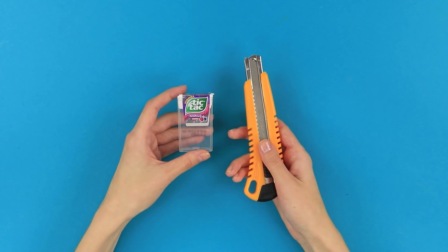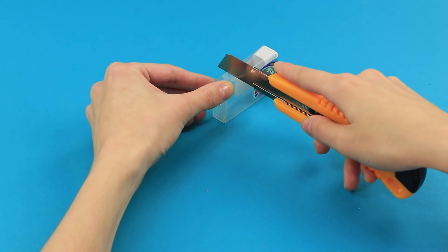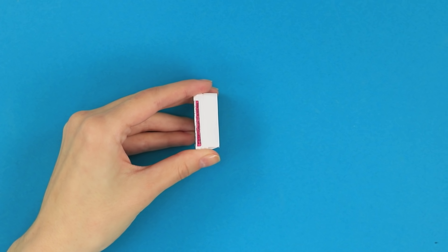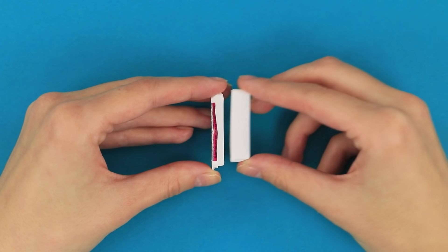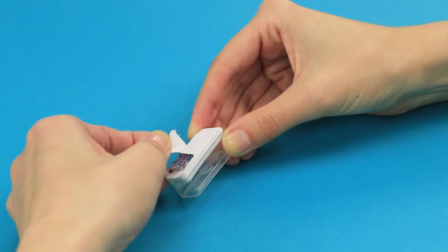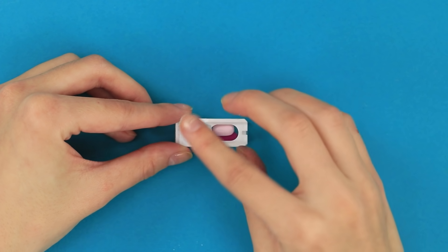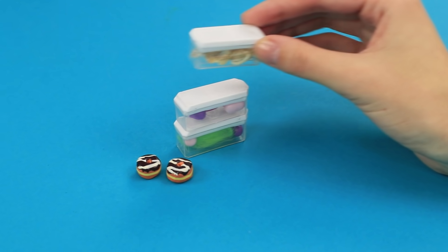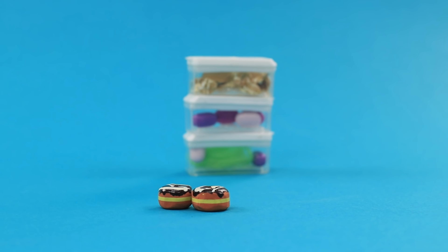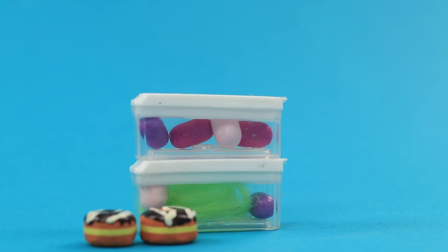For this recipe, empty a tic-tac box and get a box cutter ready. Cut off the bottom of the box and remove the lid. Cut the extra off so the lid can fit on the open bottom. Remove the label and fill up the mini lunch box with a few sweet treats. A tic-tac box makes a beautiful food container — our tiny treats will stay fresh forever in there! Okay, maybe the clay has something to do with it!